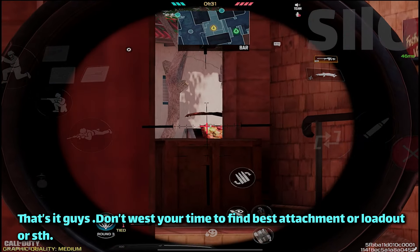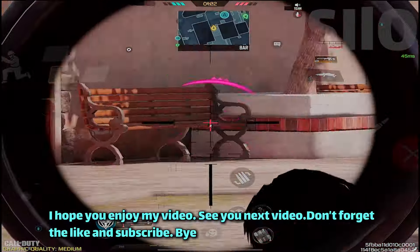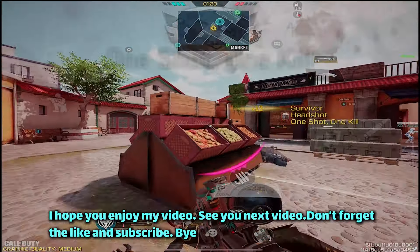That's it guys, don't waste your time trying to find the best attachment or loadout. Just do this. I hope you enjoyed my video. See you in the next one. Don't forget to like and subscribe.